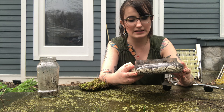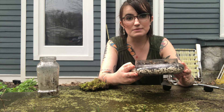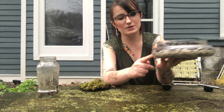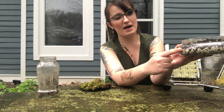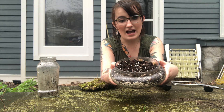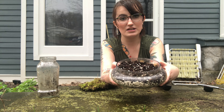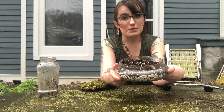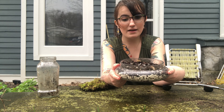Make sure you clean out your jar, and then we get to do some layers to create the environment for the moss. First, add some little pebbles on the bottom — the little white stones you see in here. Then you can add some soil; activated charcoal is a good ingredient to add if you have it, but any potting soil or backyard soil works too.